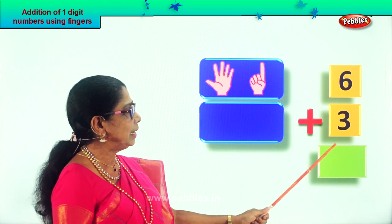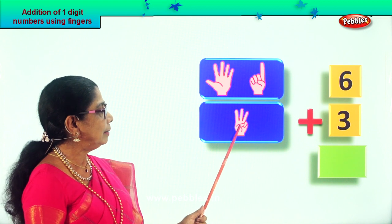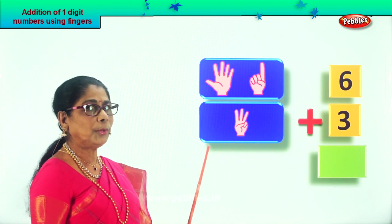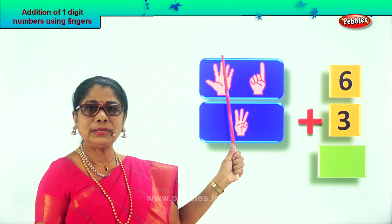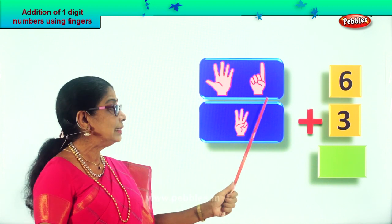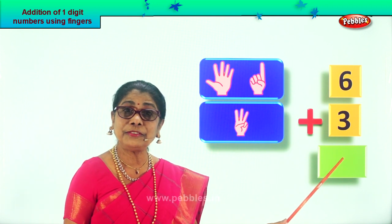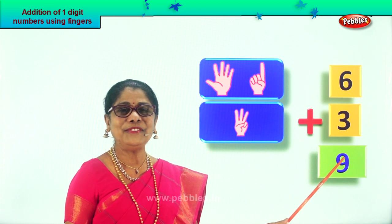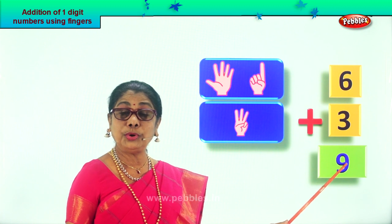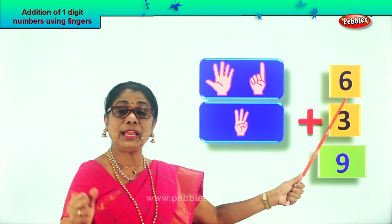Now how many fingers should you take? Three more. Let's take three fingers on one hand. One, two, three. Very good. Now let's count up all this. What is six plus three? One, two, three, four, five, six, seven, eight, nine. What's the total number of fingers? Nine. Very good. So what is six plus three? Nine.